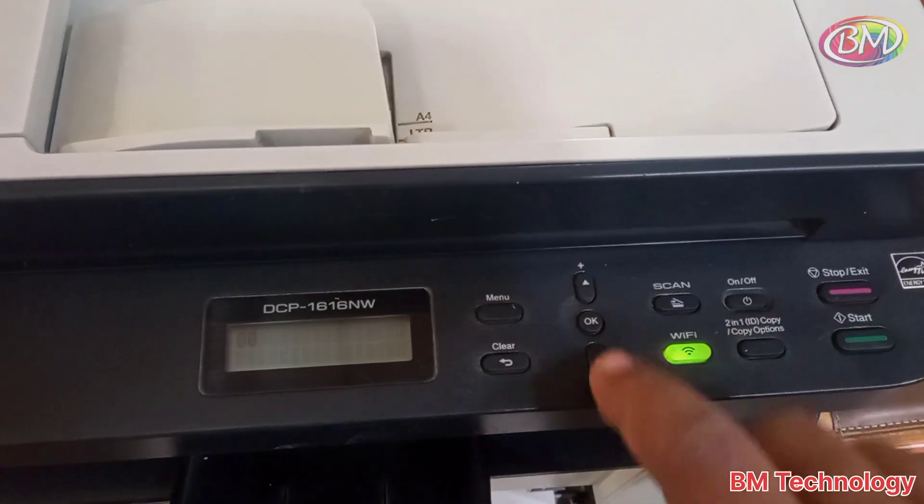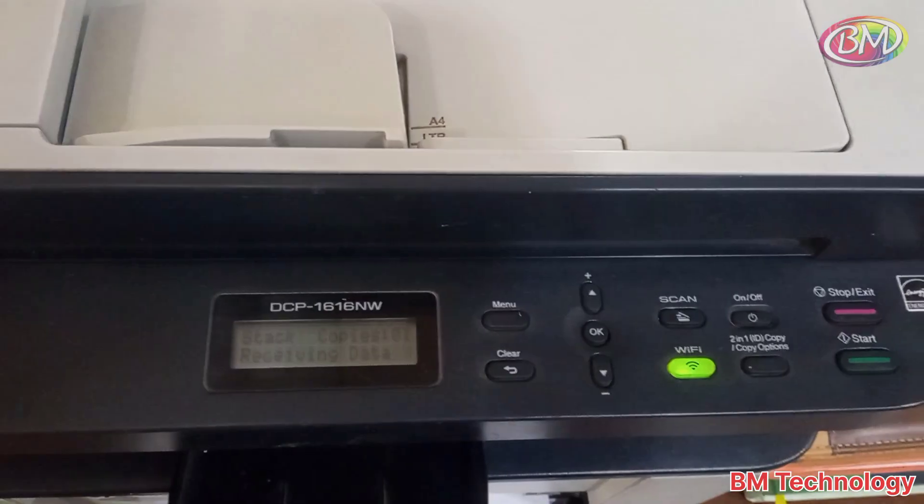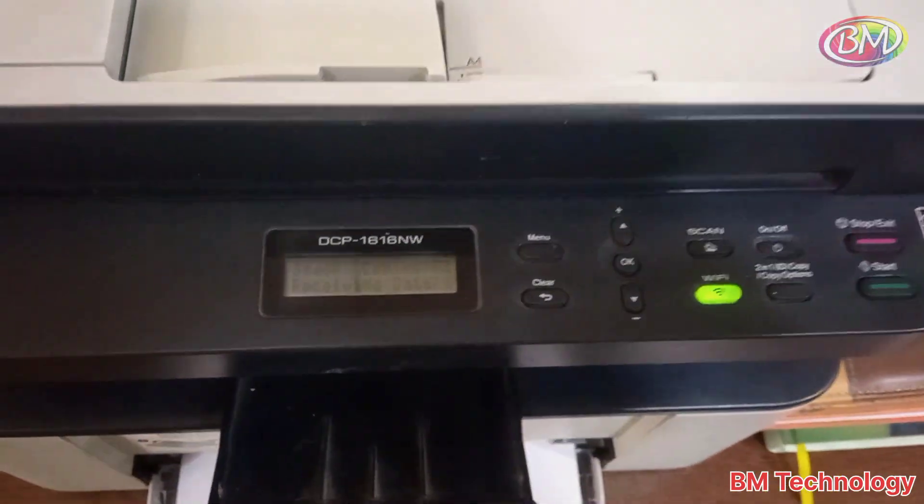Press OK. The printer is now reset. Check — the print is coming through.